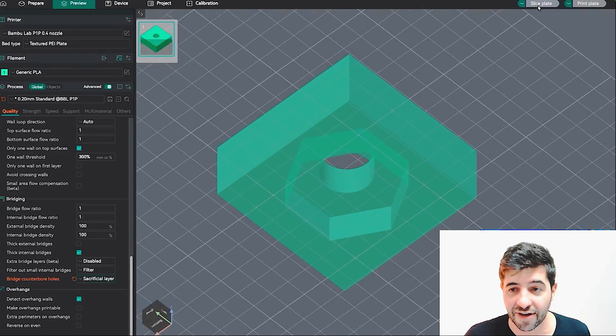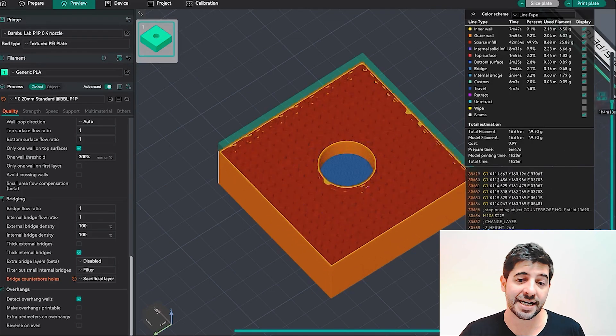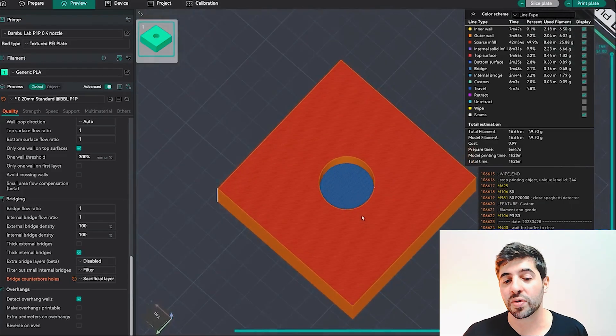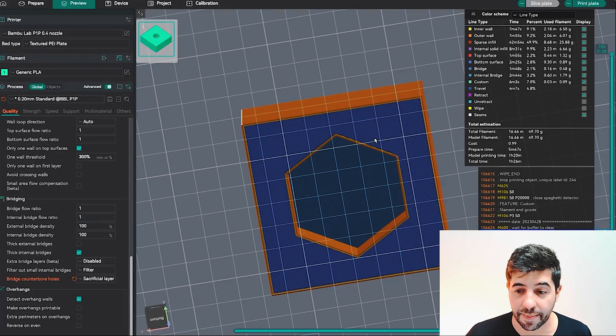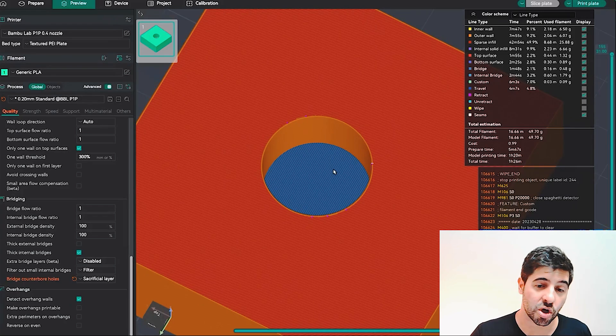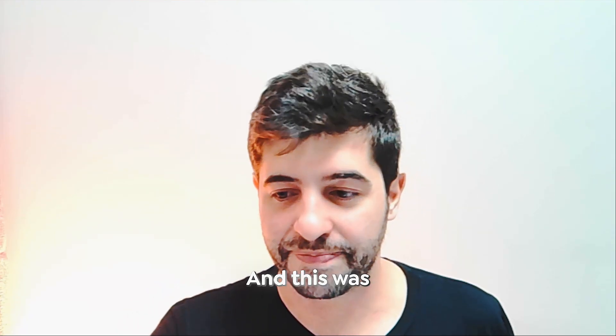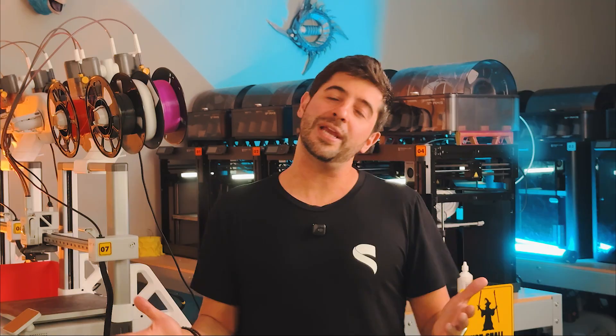With Sacrificial Layer, a full layer is created beneath the hole to bridge and hold the entire perimeter. If you need the hole to be functional — for a nut, bolt, or insert — you can press through and break the sacrificial layer, or remove it with a cutting tool. That was the fifth and last tip. Hope you enjoyed it — click like, share with someone who'd find it useful, and subscribe to learn more and go deeper with your 3D printing skills.